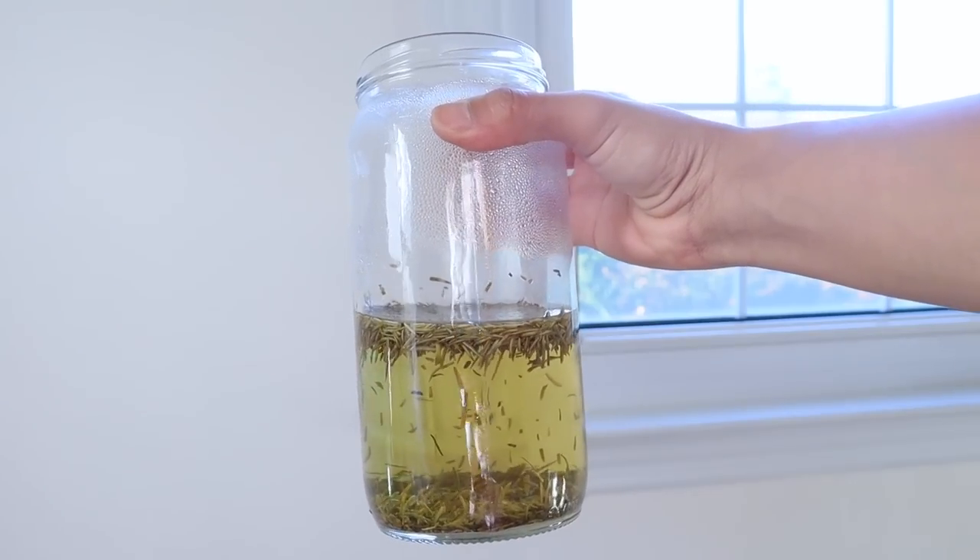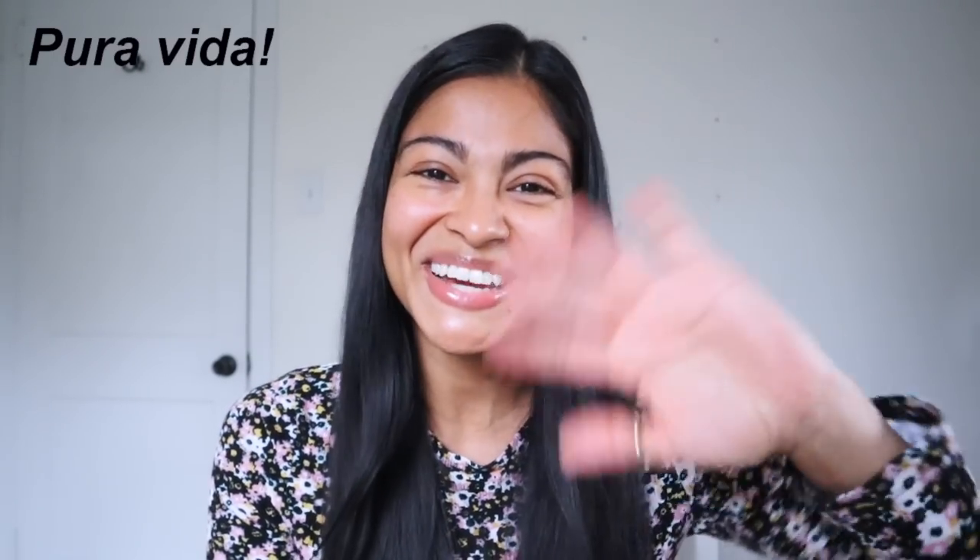If you want to mix one or two rinses, definitely do it. Some of my favorite mixes are rosemary with rice water, or rice water with clove water — sometimes you need that extra help from natural ingredients. If you want to see more hair rinses, let me know in the comments below. I really hope you enjoyed this video — don't forget to subscribe, and I'll see you in the next video.